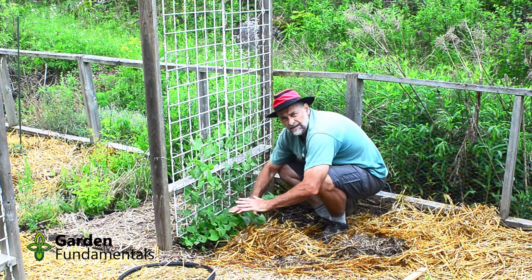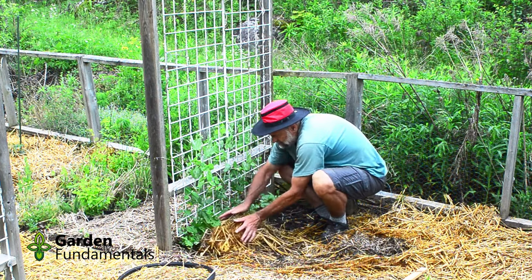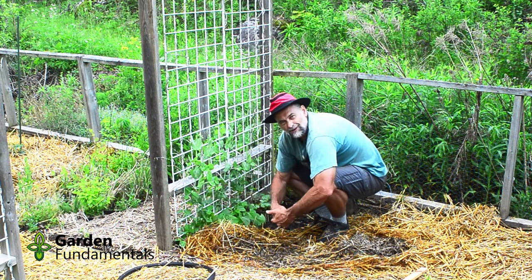I'm also going to mulch the beans with straw. I push it up against the plants, which forces the vine closer to the trellis and they find their own way up. I hope you can use some of the ideas I've presented in this video.